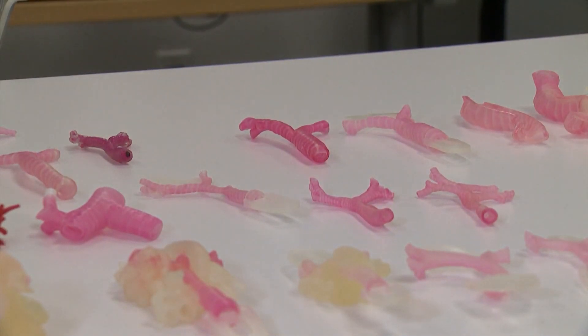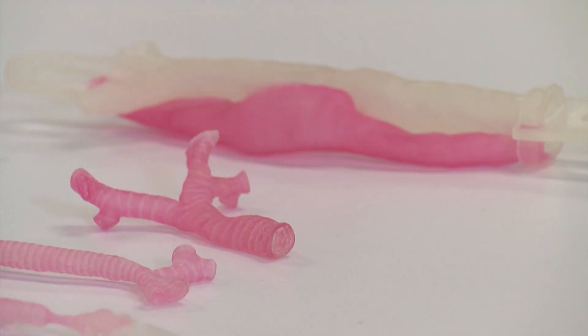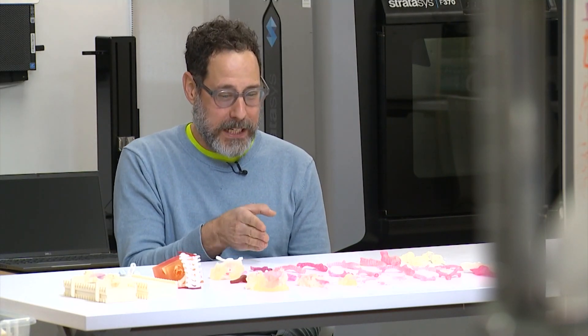Johnson and Friedman say these models provide much-needed peace of mind to the patient. Surgeons really like to practice — they are sort of more like the concert violinist, and this is a patient that they actually want to practice their craft on.